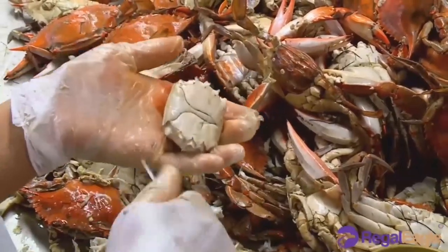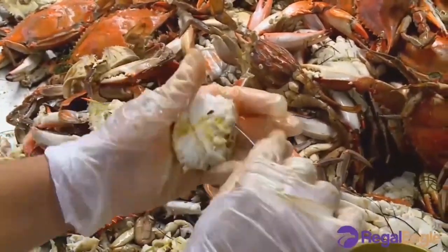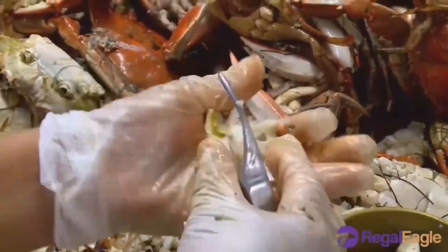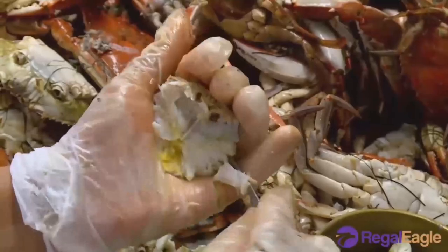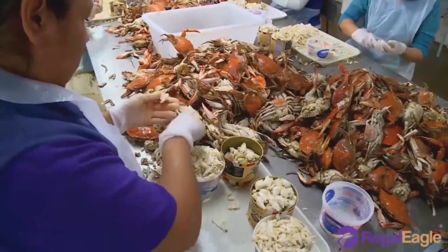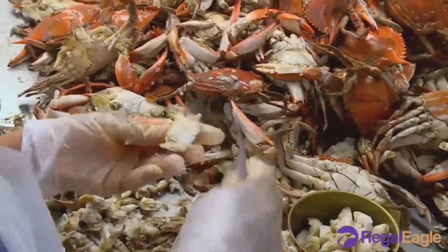Once the different meats are picked, they are sorted by meat type and finally cleaned to remove any residual shell pieces that may have been attached to the meat and any other matter from the body or claws of the crab that are not intended for the customer.